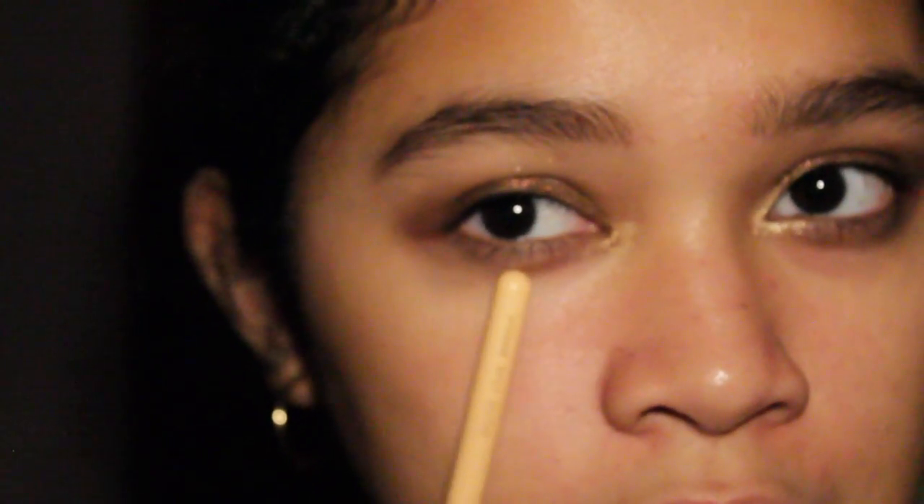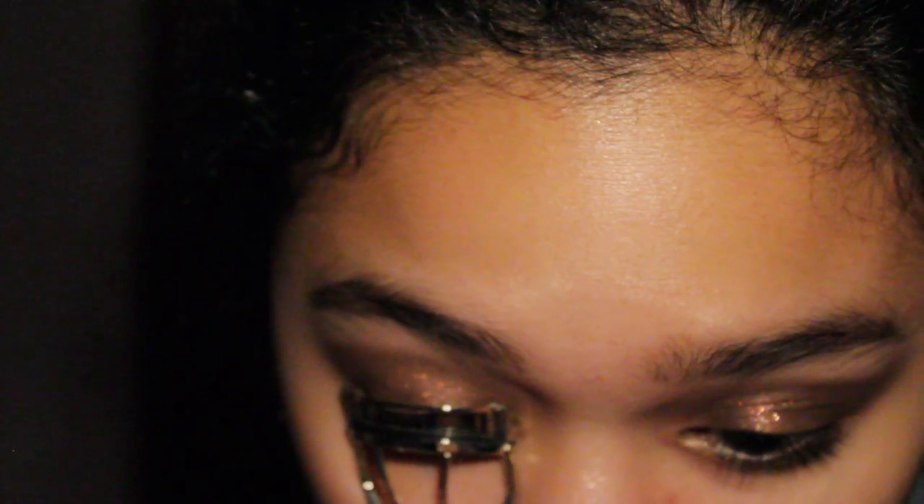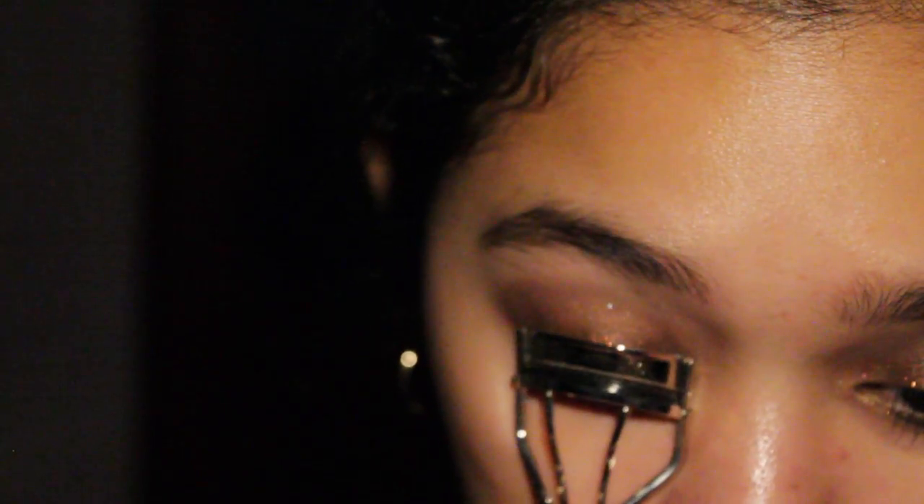I'm going to take a Q-tip and clean up the lower lash line to make the edges a bit more crisp, but for today I decided not to because I want to keep it sloppy. I'll just curl my lashes and apply some mascara. I start from the bottom, curl the middle part of the eyelashes, then curl the tip. The mascara I'm using is the Jordana Best Lash Extreme — I'm trying this out so I'm not sure if I like it a lot yet, but so far so good.